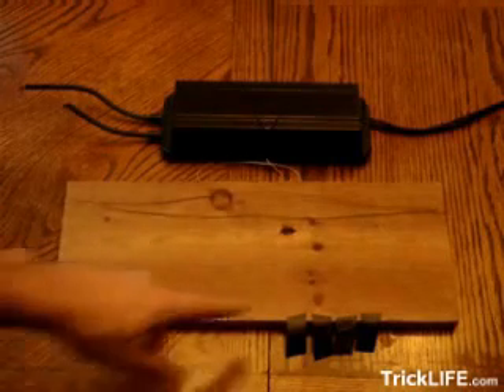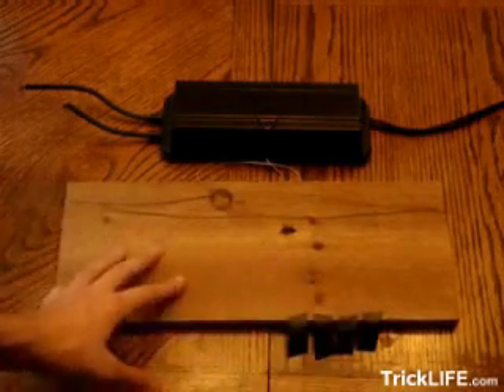Here are the items you need to make a Jacob's Ladder. You have some piece of electrical tape, a piece of wood, and some wire.